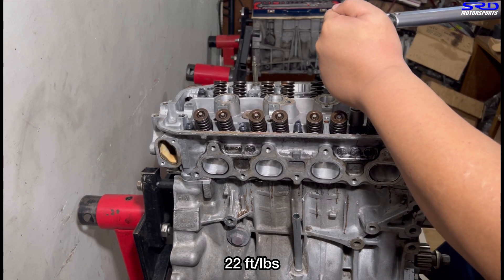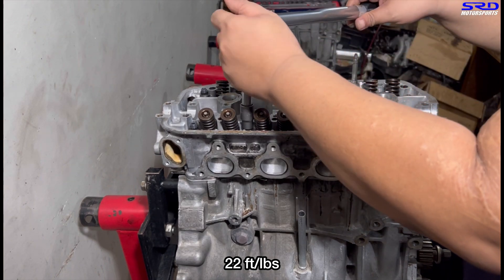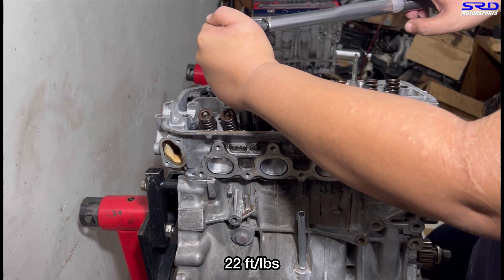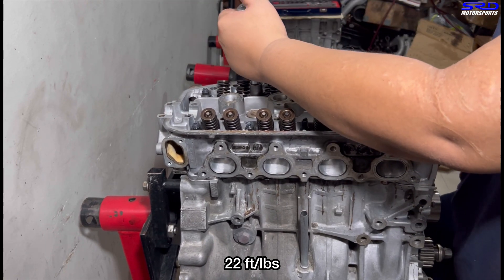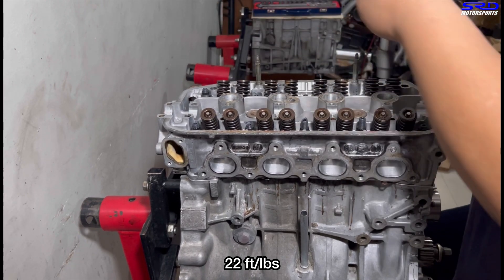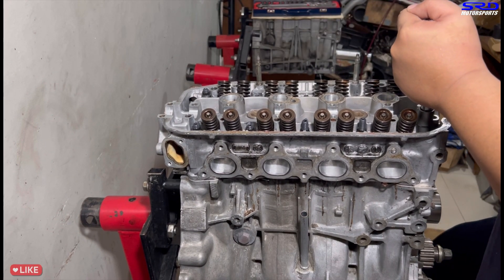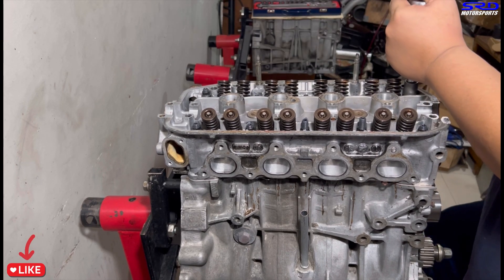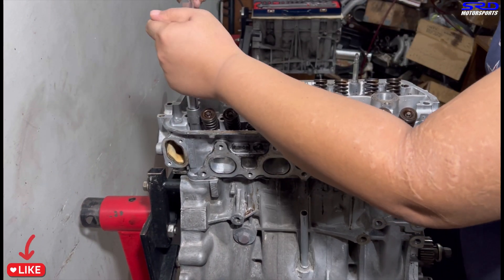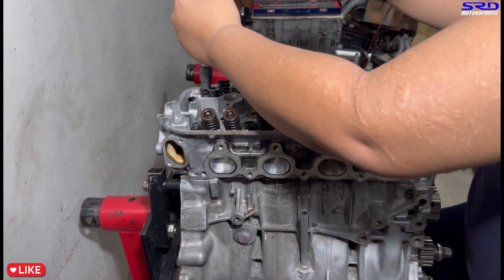Continuing through the torque sequence at 22 foot-pounds, working through all the head studs. And of course, if you're enjoying the video, hit the like button - it helps the algorithm gain traction and spread the video to a wider audience. We appreciate every like. Now on to the last one.